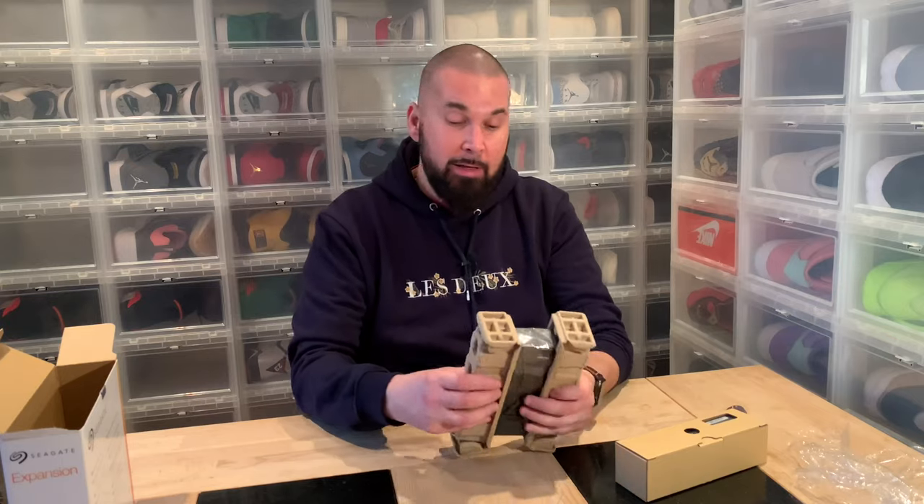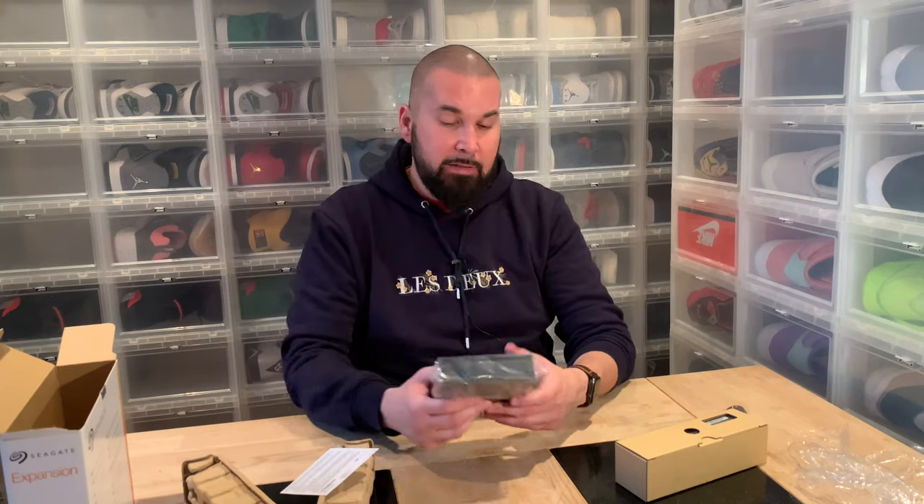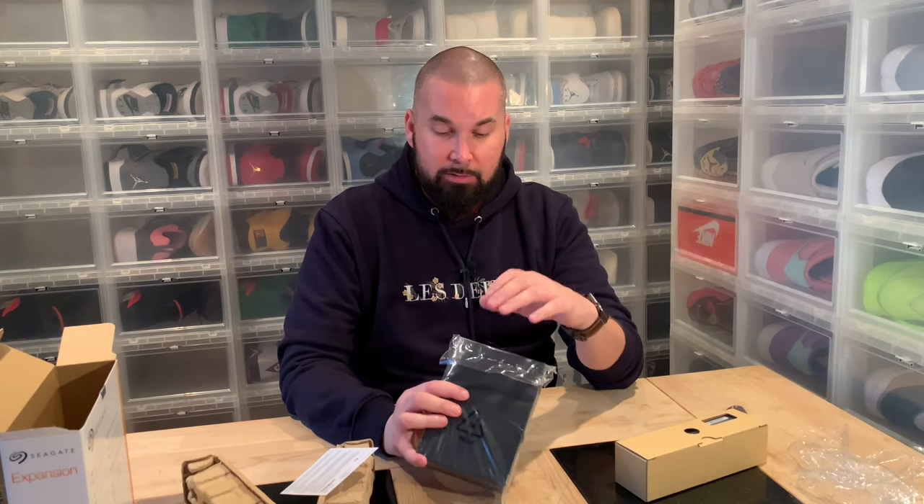I called them today to ask how they do their testing, because I'm going to turn in the computer and I'm a bit afraid they're going to say they can't find the issue and give it back the same. They said it will take a couple of days, but then they mentioned I had clicked 'yes' to allow them to erase the disc. I said wait — I never clicked anything, I just called in and said what's wrong with the computer.